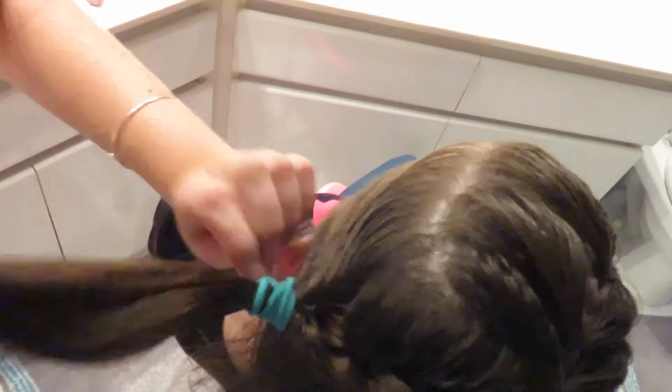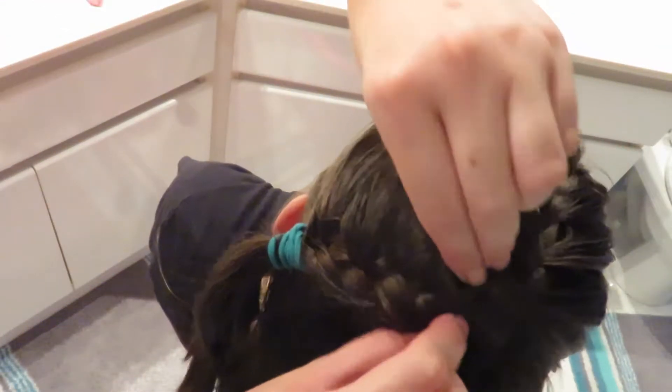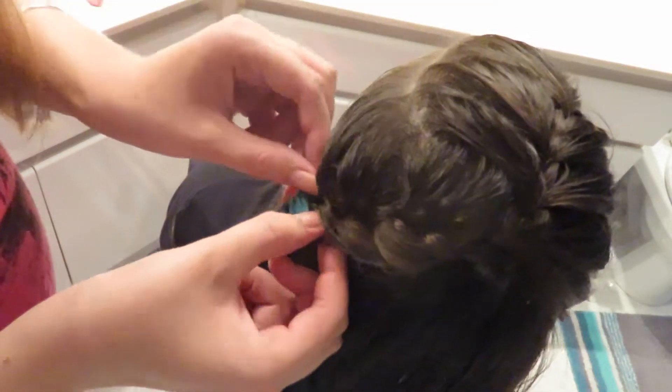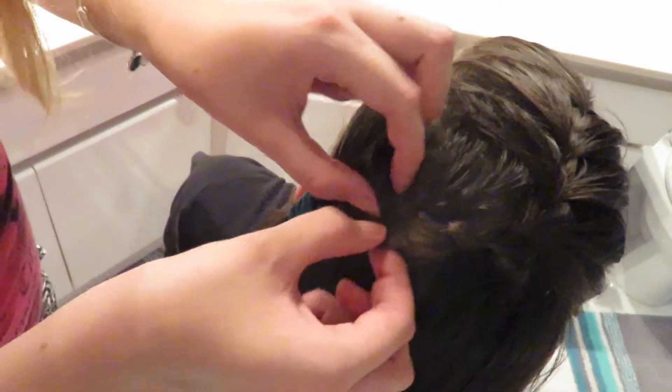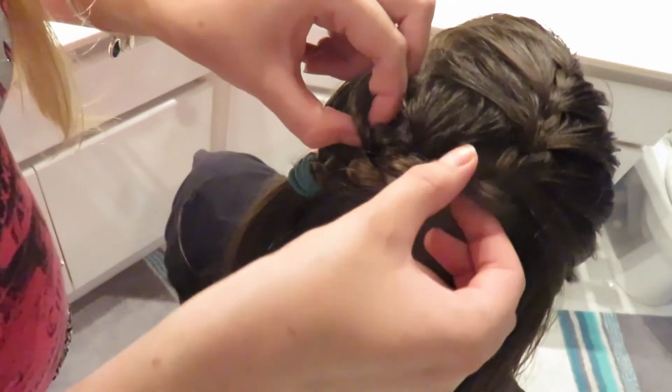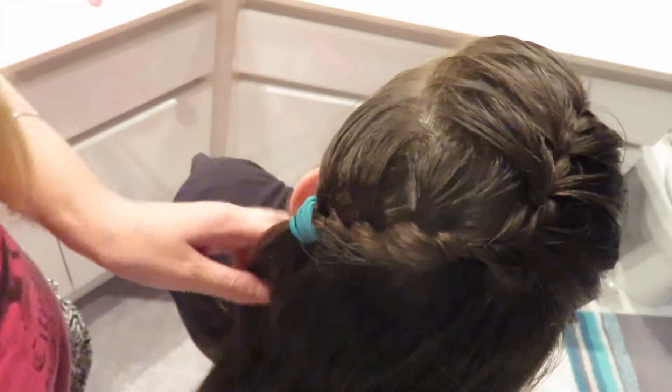If you'd like to use hairspray, I'm not going to because it holds really well — Savannah has slept in this hairstyle and it still looked good. Now I'm just going to make some of the braids along this front part a little bit bigger and the back sides just to cover up more hair at the back. Same thing at the front — just be careful that you don't pull the braid parts out.